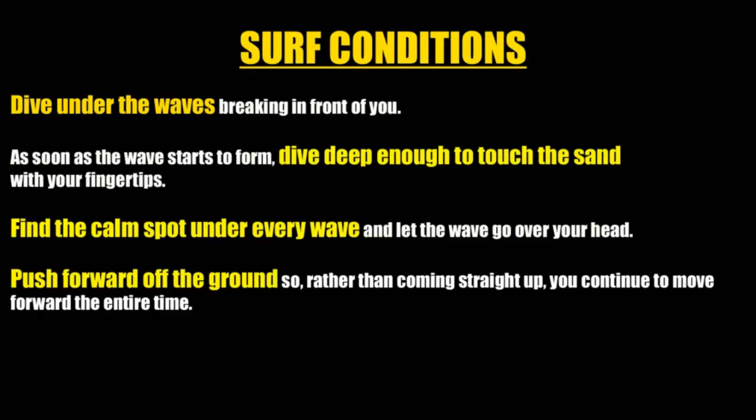In surf conditions, dive under the waves breaking in front of you. As soon as the waves start to form, dive deep enough to touch the sand with your fingertips. Find the calm spot under every wave and let the wave go over your head. Push forward off the ground so you continue to move forward the entire time.